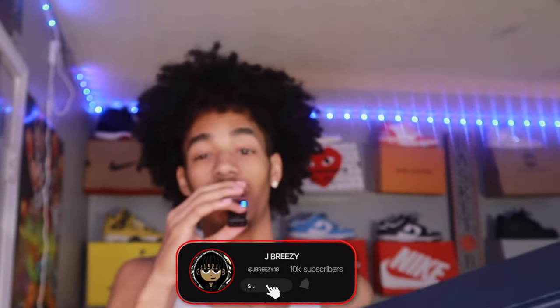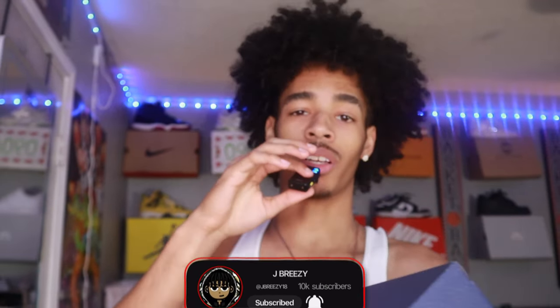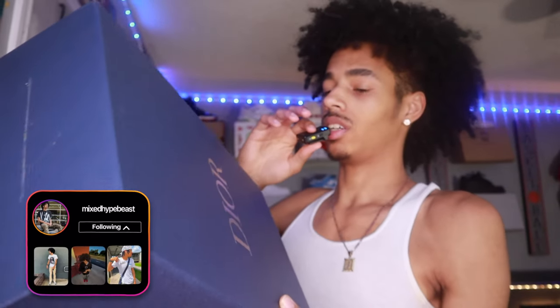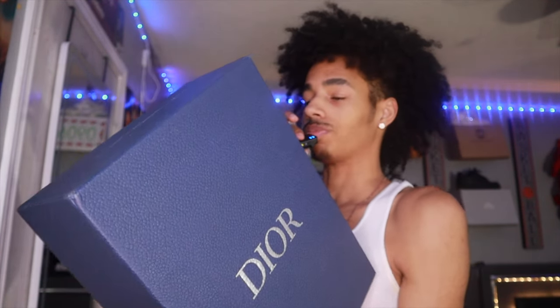I'm back with another video and today, as you see by the title and this thumbnail, I am bringing you an unboxing of the Dior B30s — as you see in that very nice dark blue Dior box. Without further ado we gonna get straight into the video. Y'all like, comment, and subscribe.